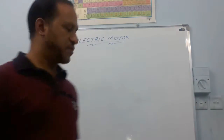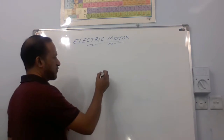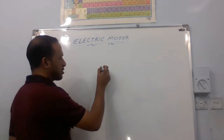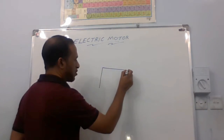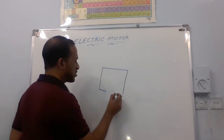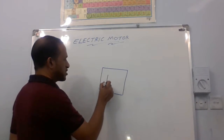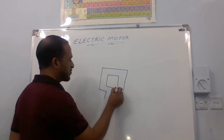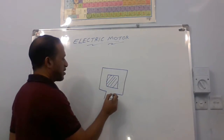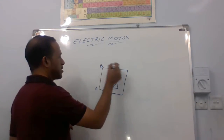Now we can explain this with a diagram. In the case of an electric motor, first we can draw the armature. The armature is a soft iron core with windings of insulated copper wire — together this is called an armature. This is the soft iron core, and we can label the armature as A, B, C, D.